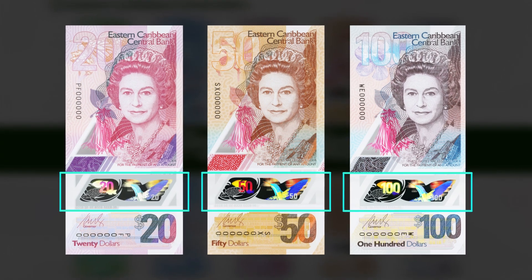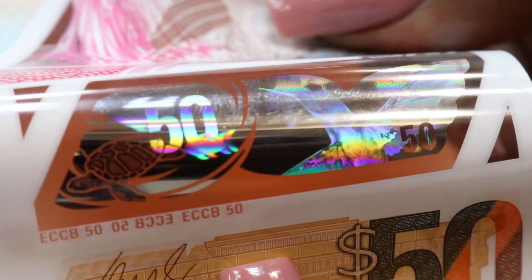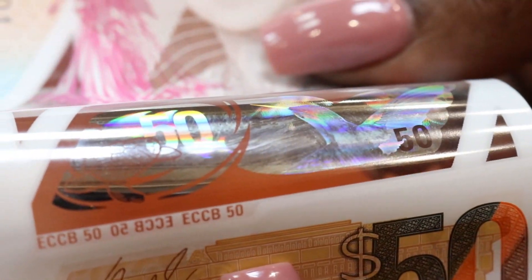Holographic full strip. This feature is on the $20, $50, and $100. When you tilt the notes, the images and colors in this section will change.